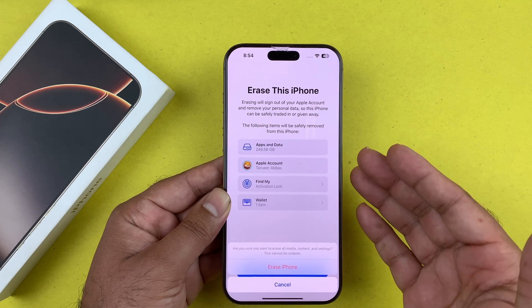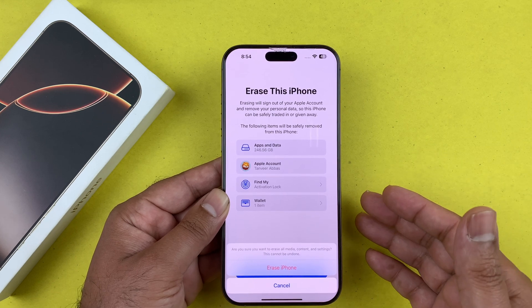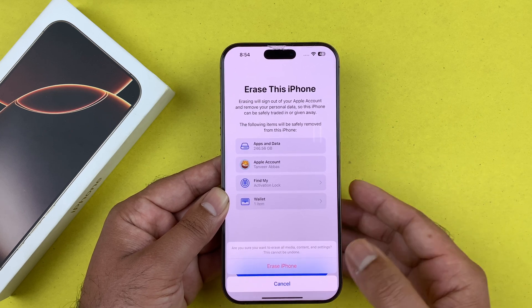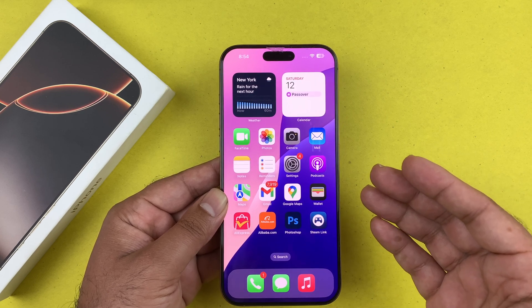This cannot be undone, so before doing this I recommend backing up your device data to iCloud or your computer so you can restore it whenever you need. That's basically it — two ways to hard reset your iPhone. I hope this video helped. Thanks for watching, be sure to subscribe. Peace.